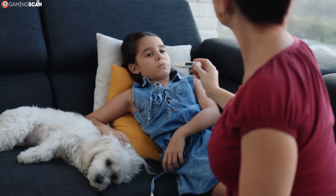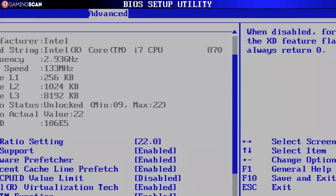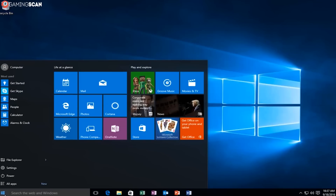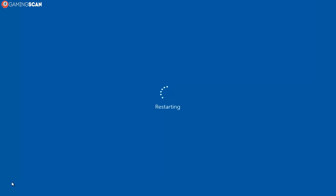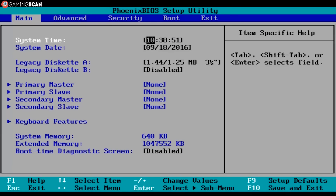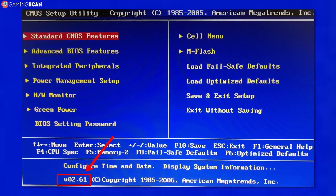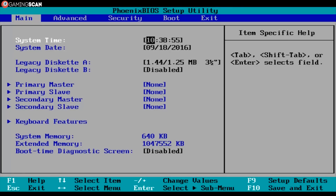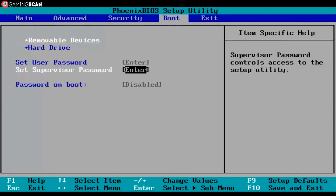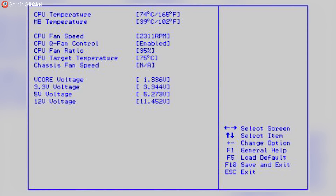The easiest and most basic way to check the temperature of your CPU is through your motherboard's BIOS. To access the BIOS, all you need to do is turn on or restart your computer and start pressing the delete key during the boot up sequence until it pops up. Not every BIOS will look the same, especially with gaming motherboards, but they're all fairly simple to navigate. Just go over the different tabs until you see the CPU settings, and you'll see the temperature there.